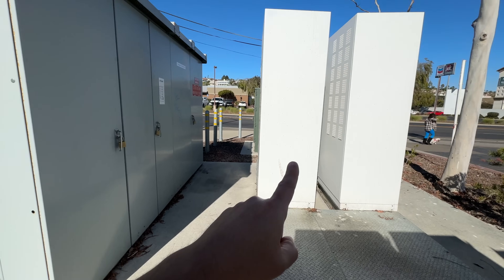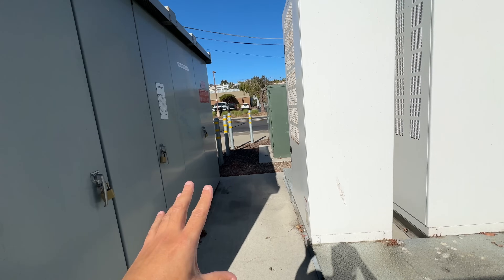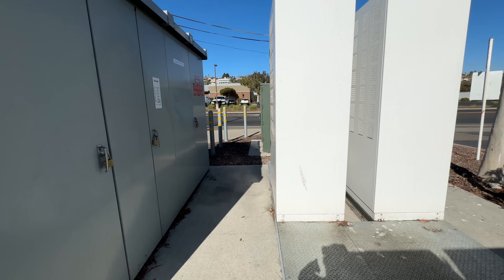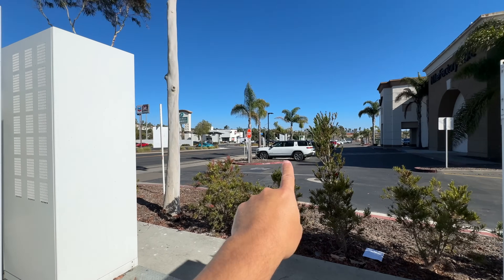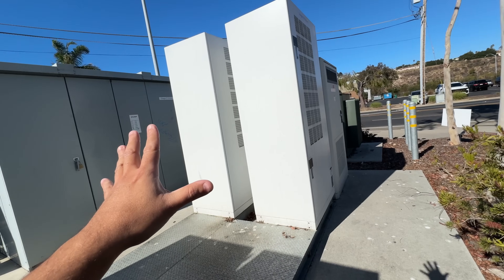And then it goes into these boxes, and these are the actual chargers — the actual units that convert three-phase AC into DC. So AC lines come in here, and then from here it goes to the actual charging pedestals over there. There are two of them here.